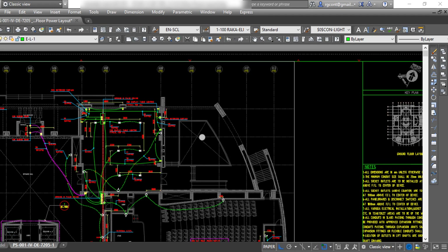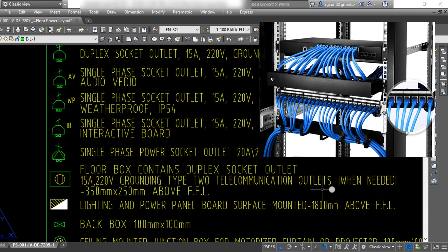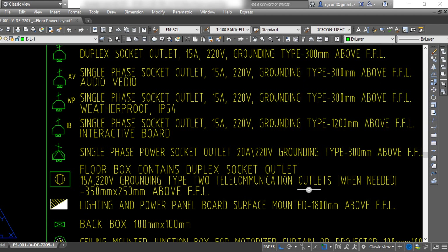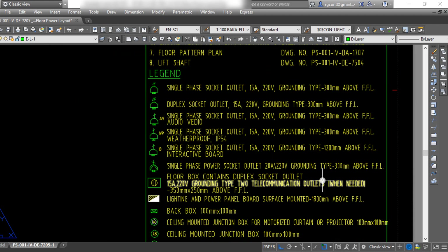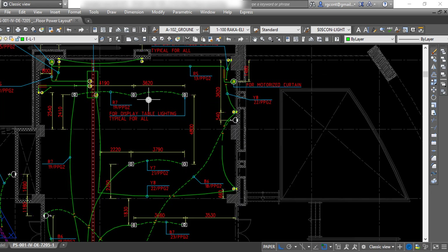This floor box contains a data outlet, so we must have a data cable pulled from the data switch to the location of the floor box without any splicing. The number of cables equals the number of data outlets. This cable is usually Cat6a, and its maximum permitted length usually doesn't exceed 95 meters, to avoid degrading the signal speed.